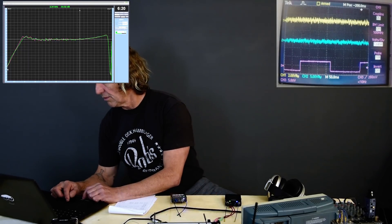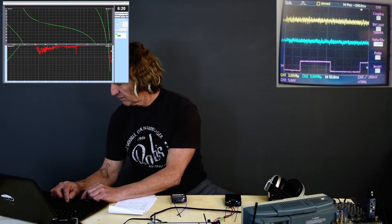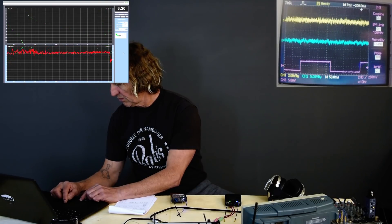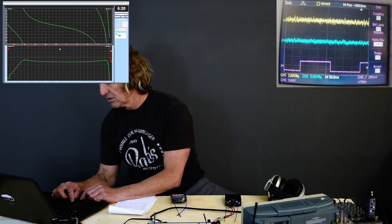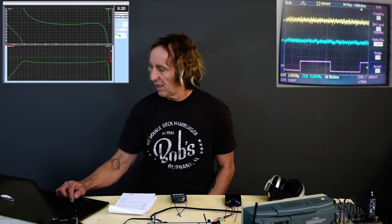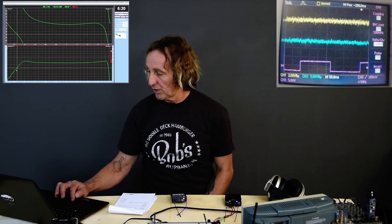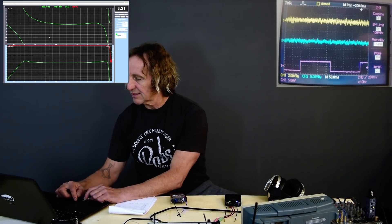We'll go on to the transfer function. The delay time is showing up as 0.15 milliseconds to get us in phase throughout the middle region. We can see our transfer function frequency response is rolling off at 50 Hz, very similar to what we saw in the RTA. Let's go ahead and save this curve.